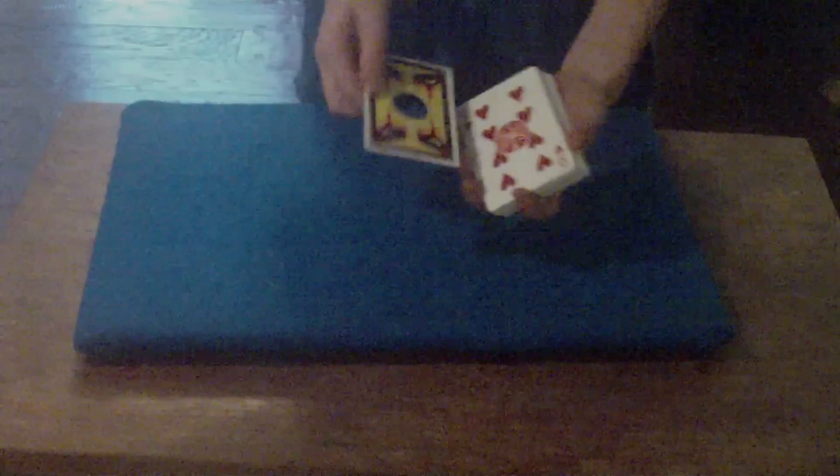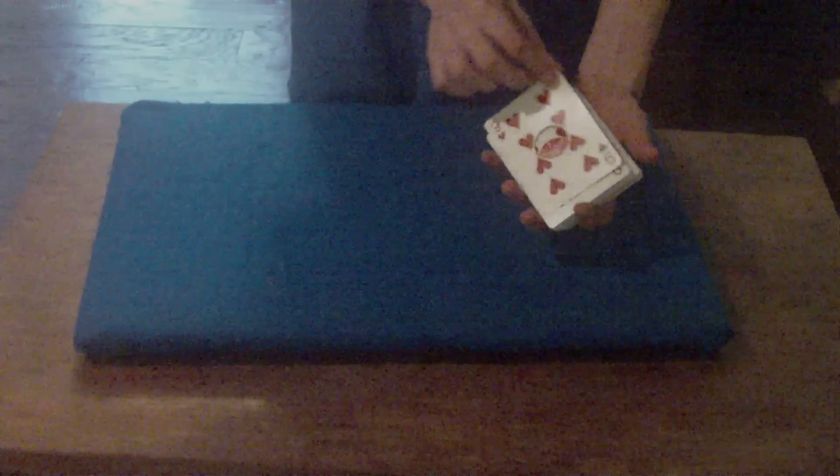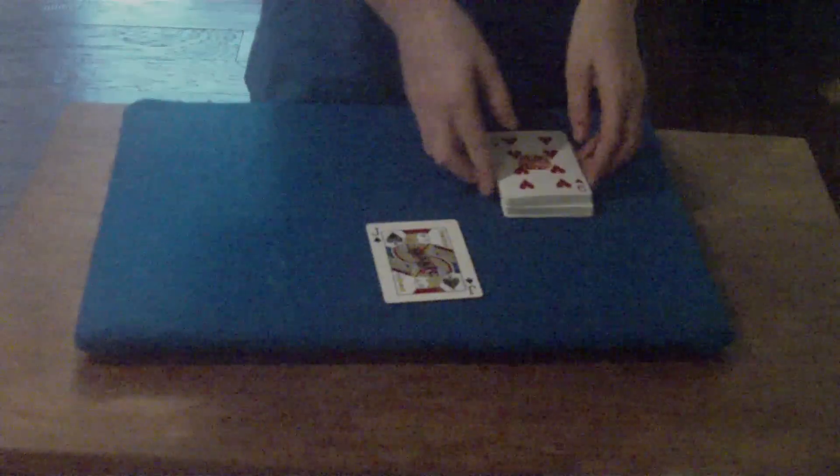Now we're gonna have the nines find your card. You can obviously see through the cards — there's no card in between them. Not now. And there is still no card in between the nines. But there also could be, because you can see right through. Just like that, there is actually one card that has penetrated through the two nines. That is the jack of spades with the signing of 'magic.' And the two nines are left right here.